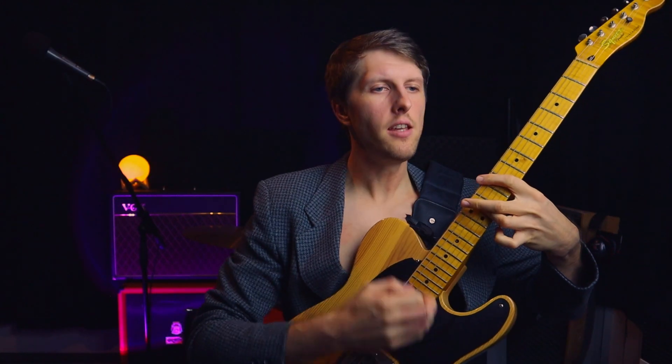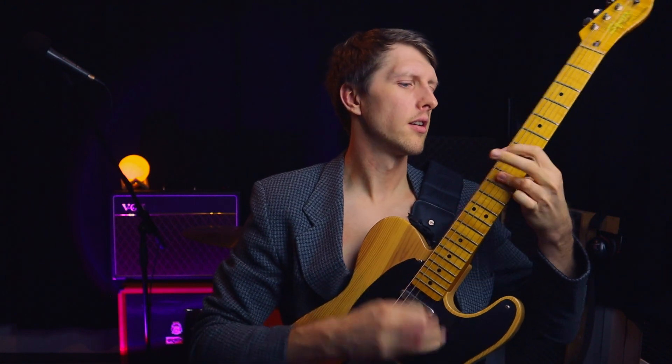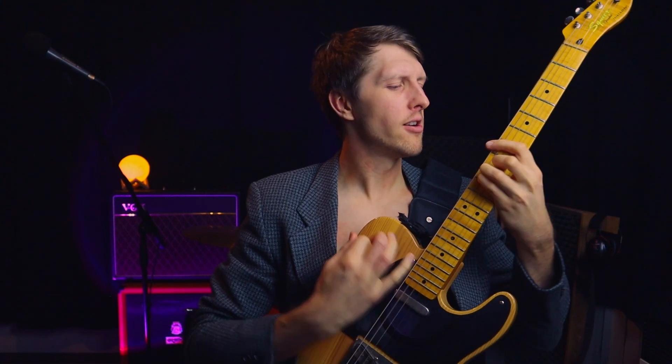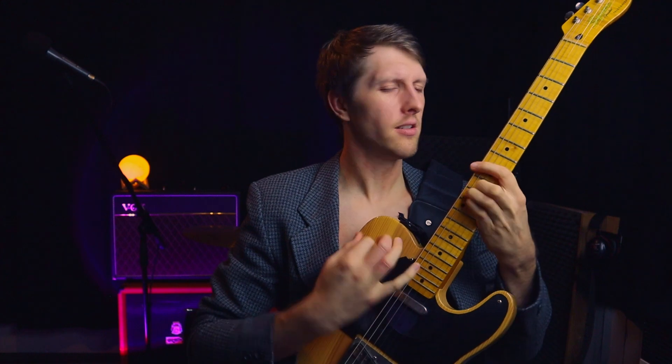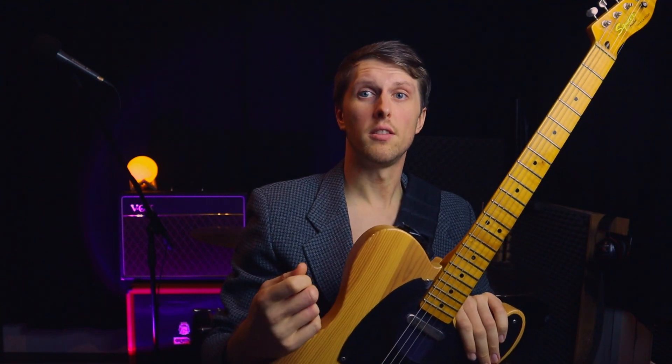Spend all my days, drinking mayonnaise, straight from the jar. And sometimes when I'm trying to figure out the drum part, I just loop the guitar and then play the drums. So let's do it!